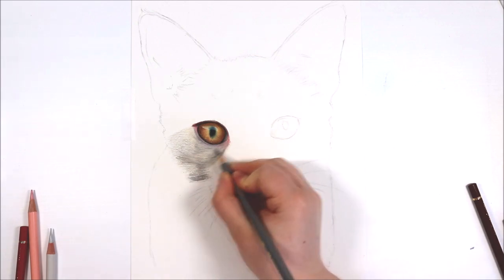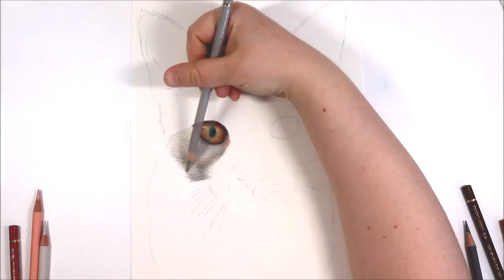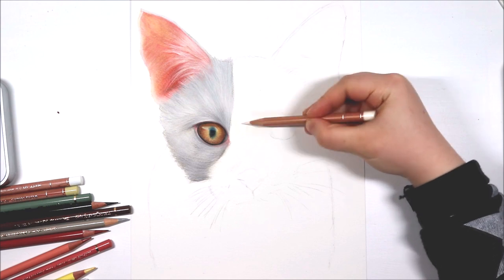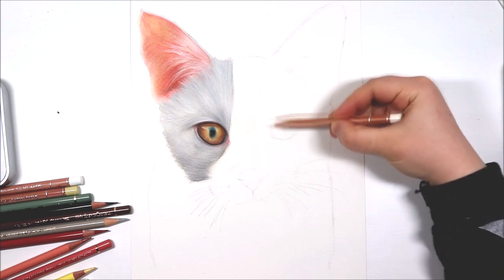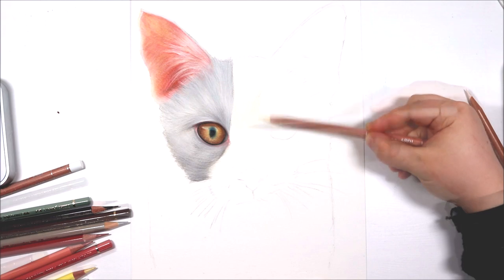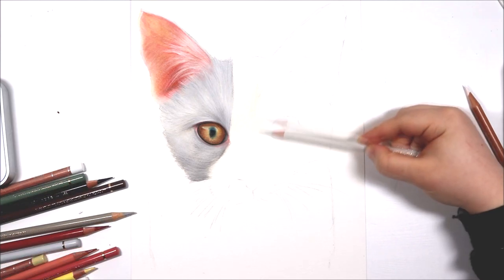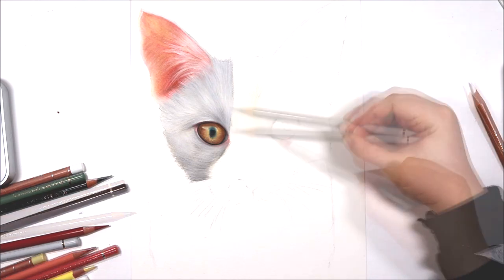I'm using the Faber-Castell Polychromos pencils. As a base I apply really light layers of ivory — an off-white colour — and some cream, then start layering in warm grey tones such as warm grey one. I'm also using Buff Titanium from the Caron d'Ache Luminance set. I use the side of my pencil at this stage rather than adding fur strokes — it's just about adding a base colour for tone and depth. I apply the pencil sweeping around the eye in the general direction the fur is going to establish direction and keep things looking natural.